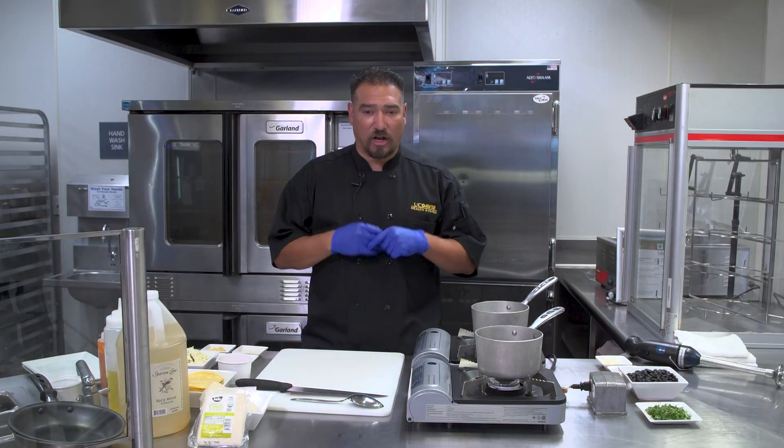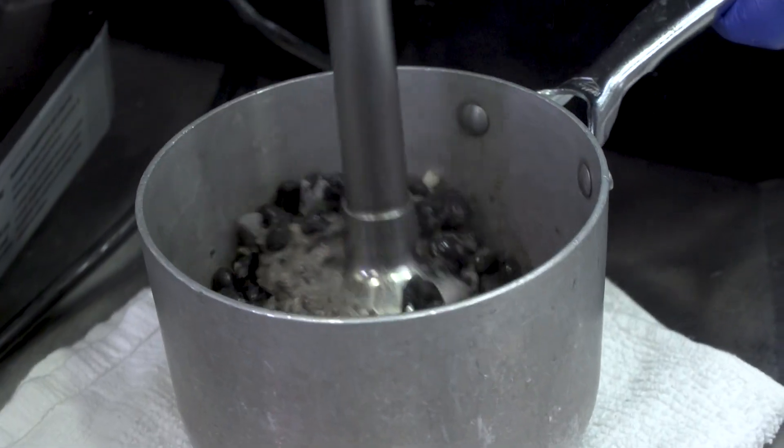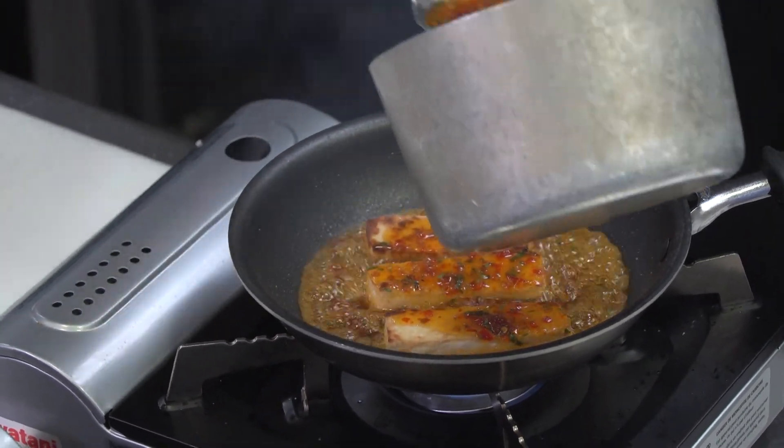One of those things that I think a lot of us all like — something simple, something fast. So we're gonna show you how to use the tofu and actually incorporate a black bean puree, and also glaze this tofu with a little bit of a chili lime and ginger reduction. So let's get this started.